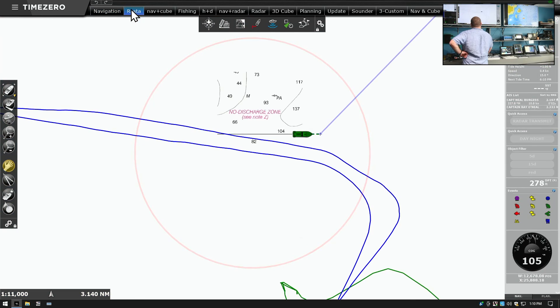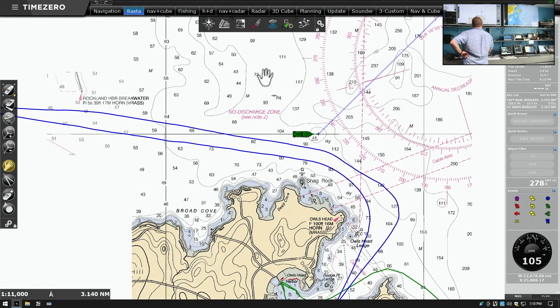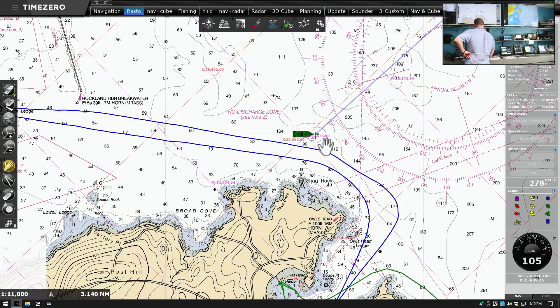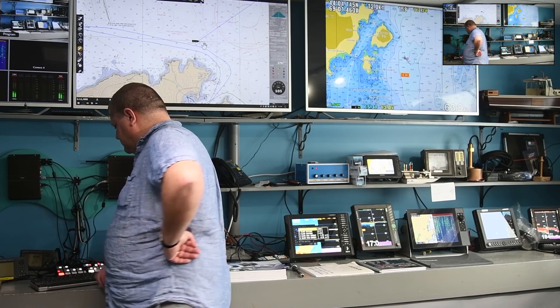If we go to a different view, we do not have those lines — we have to turn them on. So these LORAN grid lines are set per workspace; maybe you don't want them in every workspace. Thanks for tuning in and seeing how we turned on LORAN coordinates in Time Zero Professional and how to use them. We'll have other useful videos on this channel, so see what else we've got and subscribe to see more as we make them.